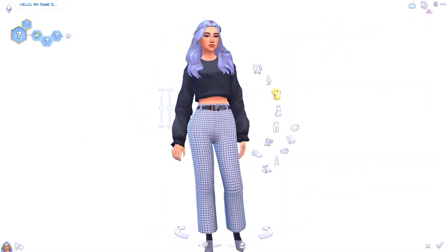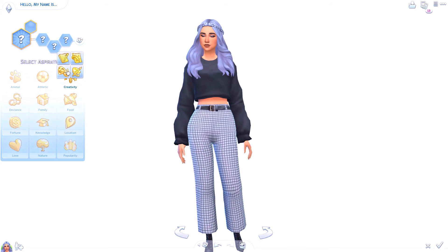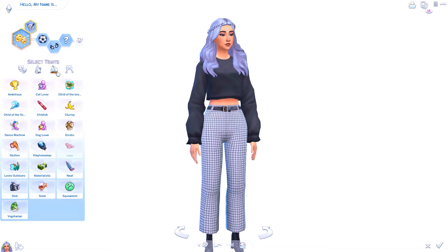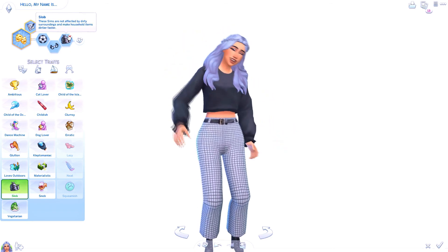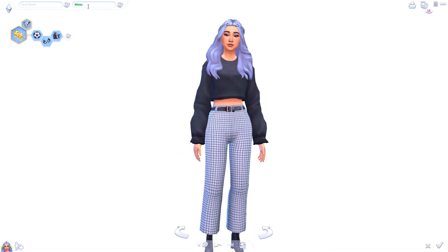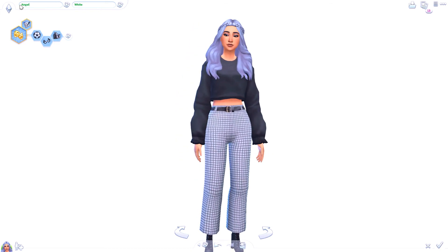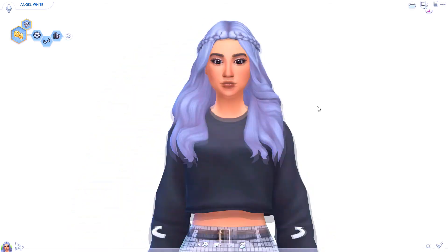Now I usually just pick an aspiration that feels good for her, so I'm gonna give her the actress one. Then I give her traits that go along with the color — I don't know if anyone has noticed this, but I try to do this — most of the traits have black and white in them, it's just a little detail. Then I'll give her a last name of one of the colors, which was much easier when there was only one color involved. I'll randomize a first name until I see one I like — I picked Angel, you know, because of the white.